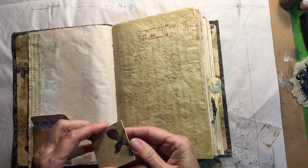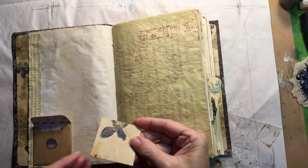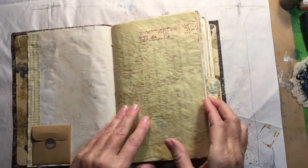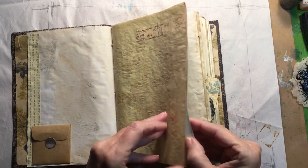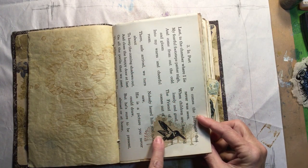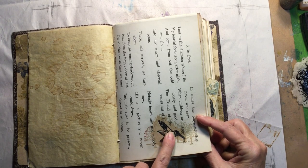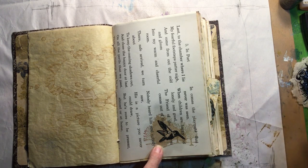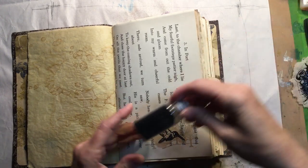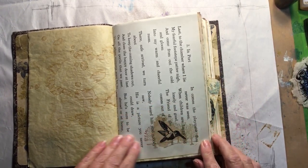In the envelope I put a little card I made out of some leftover pressed flower paper. These images I stamped onto the brown tissue paper using Versamark, then embossed them with my heat gun and glued them onto the page.